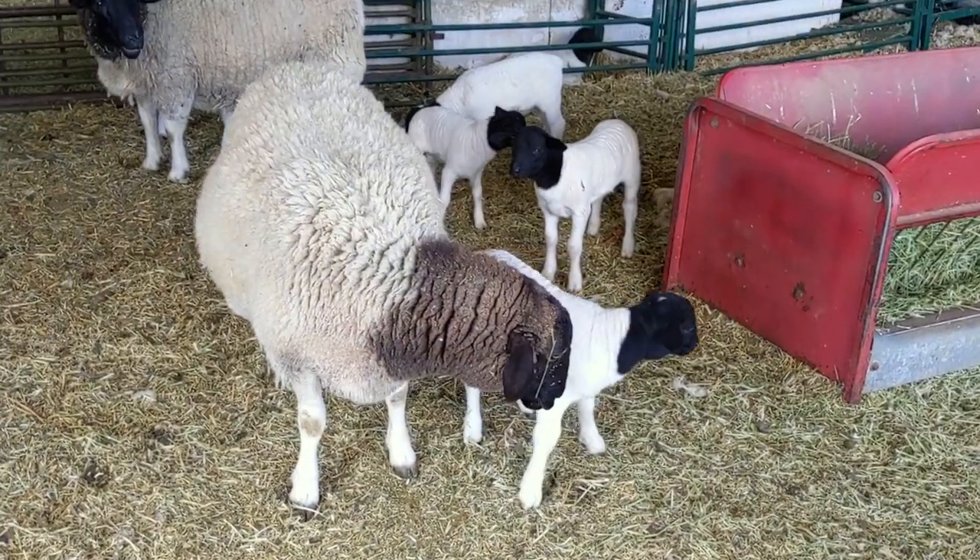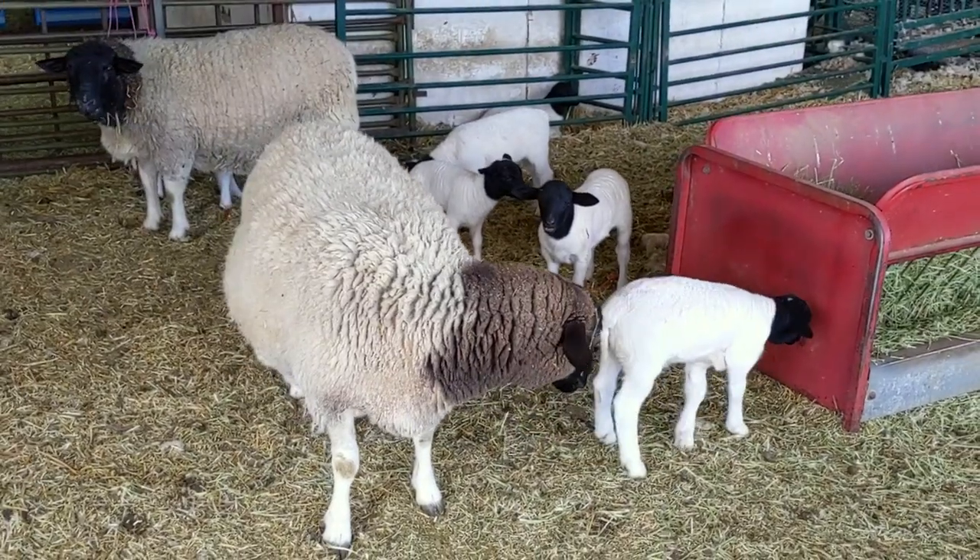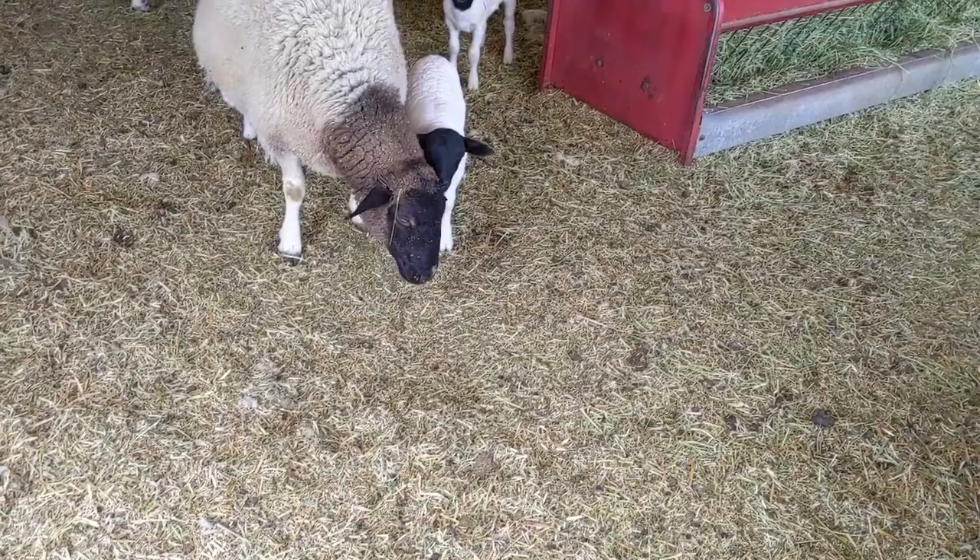Hey guys, welcome back to another video with the High Mountain Homestead. I'm really excited to shoot this one. We're doing two things on today's video: number one, I want to introduce you to the lambs that we got this spring, and two, I wanted to show you the setup that my sheep mentors have. They have a little bit more land than me and they also have more connections, so they let their sheep graze on other properties.